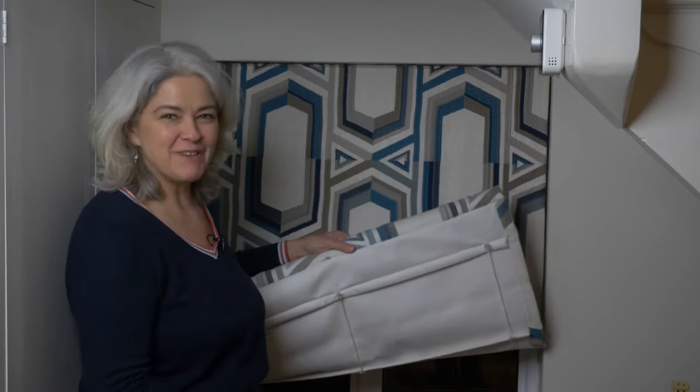Now take a moment to relish the feeling of achievement. You've just mended your own blind for about the cost of a takeaway coffee. It's great, isn't it? I hope you've enjoyed watching how to restring a Roman blind. If you have any questions, ask me in the comments. Thanks for watching, and I'd love you to come back and see what I do next time.